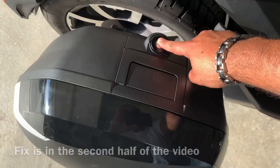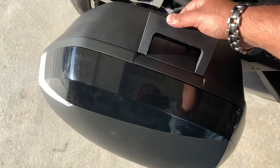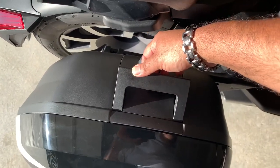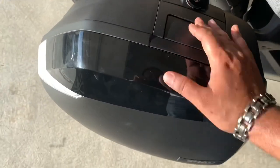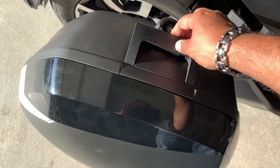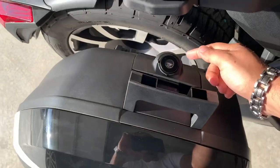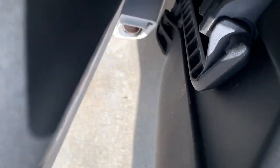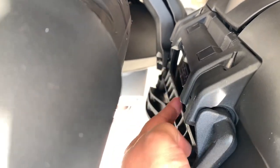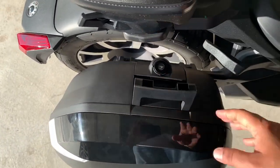Basically what happens is with these new bags, you press the button here and this handle pops up, and then underneath is another handle which you pull to open up the bag. To take the bag off — as I mentioned in my previous video — this handle pops up this much, then you pull it and it releases the latch down here. That latch retracts and then you can lift and pull the bag out.